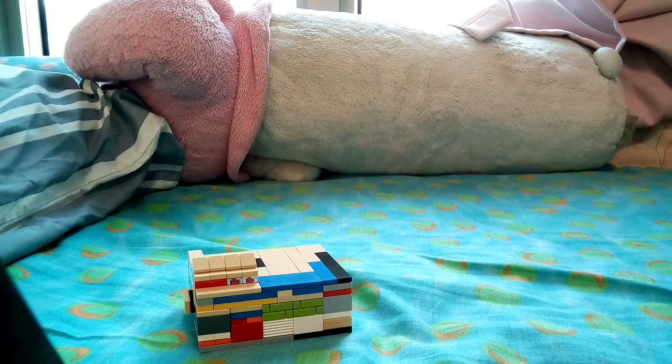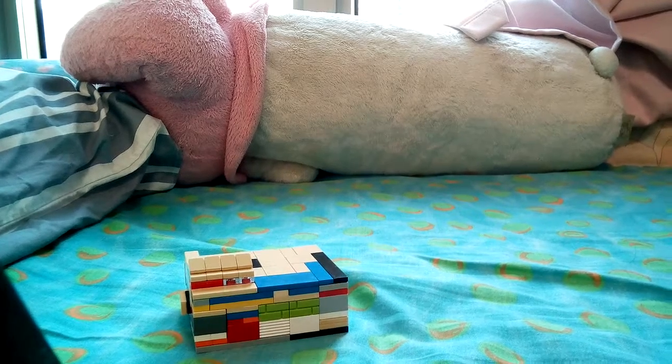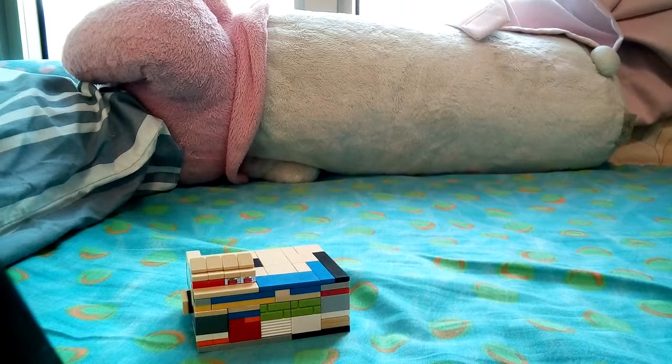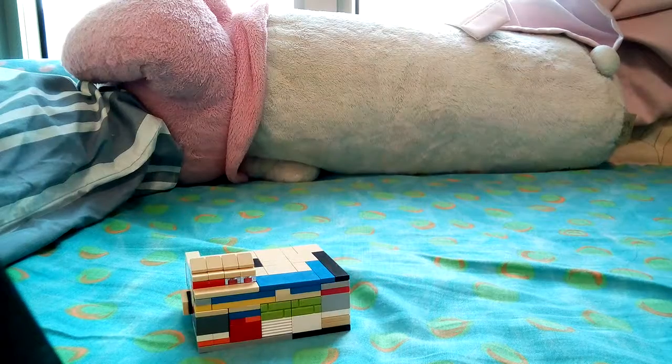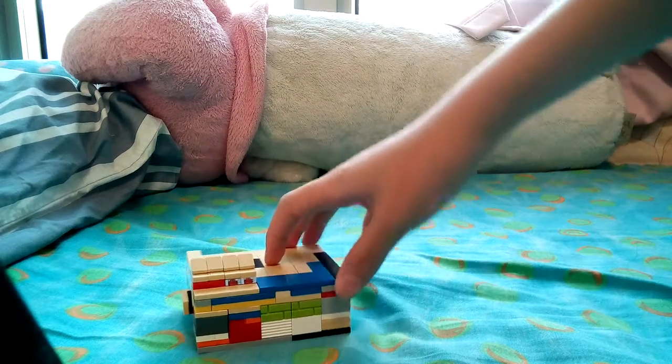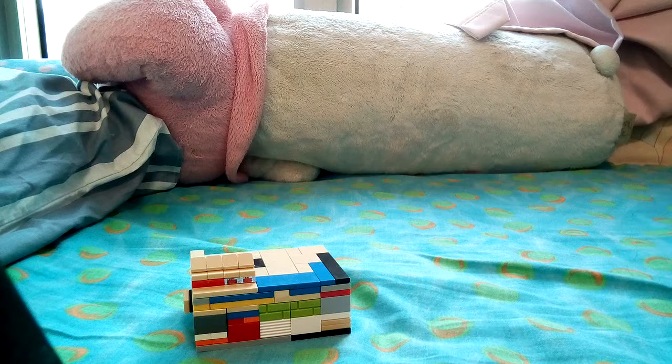Hello, I'm back guys! Today I'm back with another new Lego puzzle box, and this is a 3.5 level one — easier than the previous one, but it's also that fun. Make sure to subscribe to my channel, smash the like button, and I just hope you like the rest of the video.